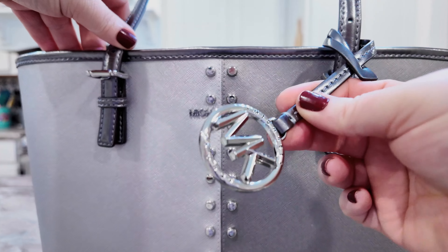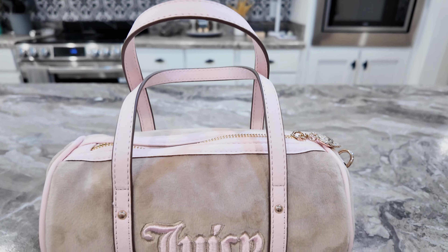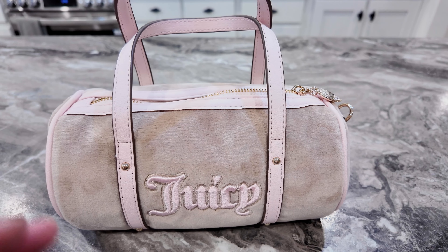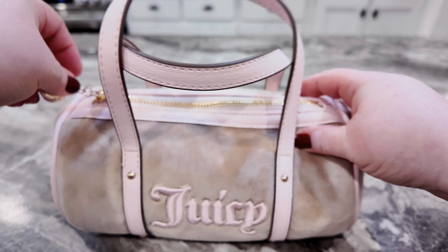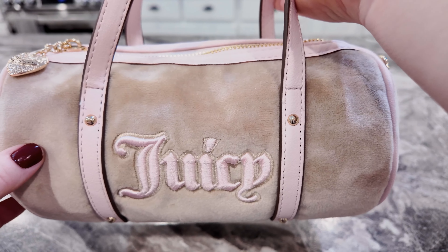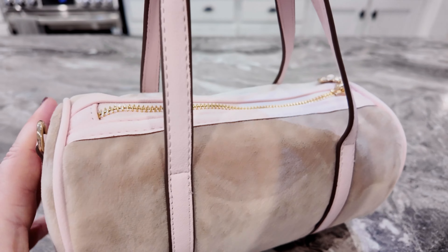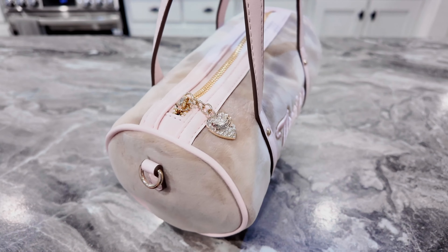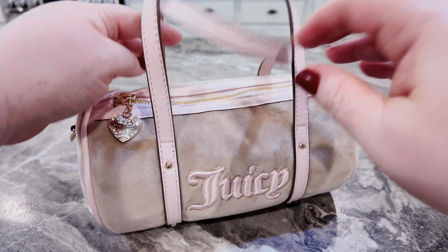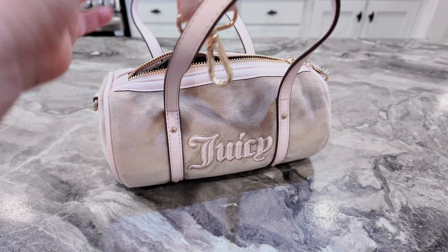This charm is just gorgeous — I love it. Okay, next we have a little Juicy. It has gold hardware and an adorable heart Juicy zipper pull. It is like that velvet feel, with Juicy on the front. This is like the little barrel style but you have handles, which is so nice. It is like pale pink trimming and it also comes with this pale pink strap.